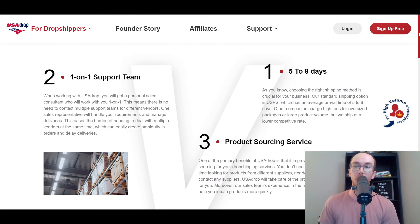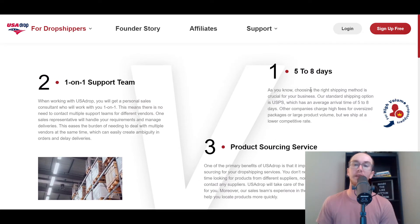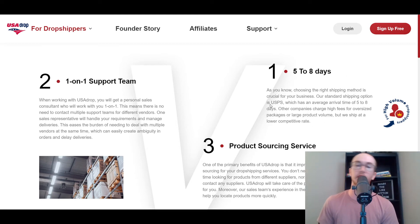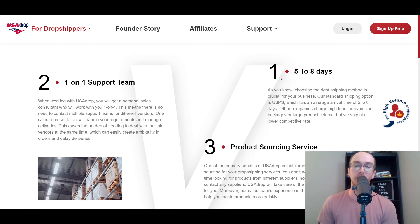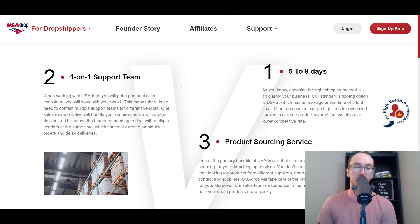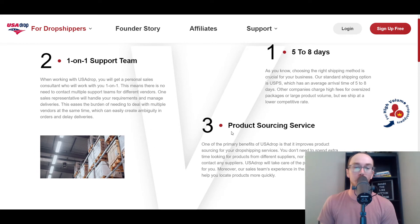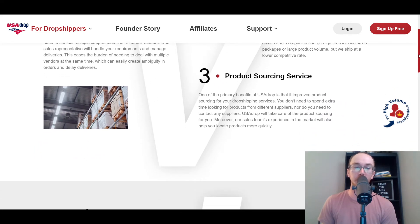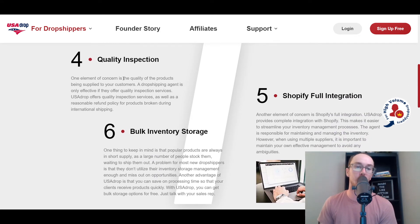For dropshippers who are maybe just beginners or brand new getting started, they do have that five to eight days shipping — or two to five days depending on where the shipment is located. Even eight days at the max end is still pretty good, and definitely much better than AliExpress. They also offer one-on-one support team, product sourcing service to help you source products from specific warehouses, and a quality inspection team.